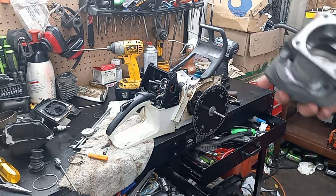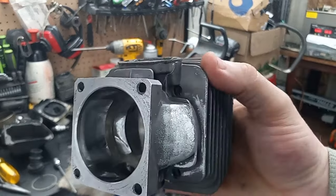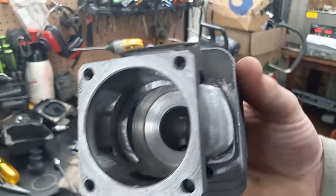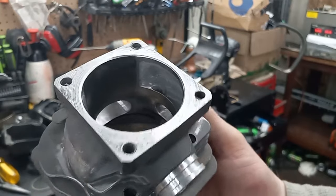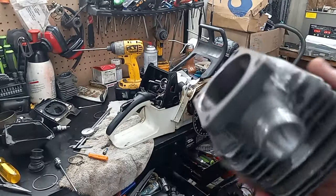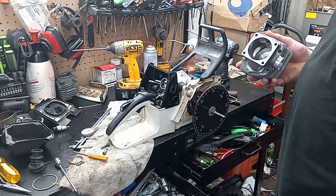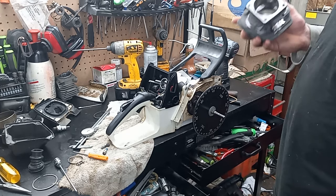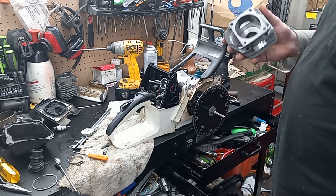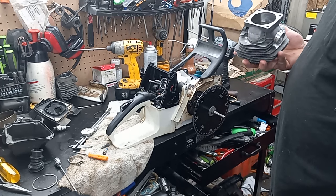I'll show you the port work again. The black lines in there are where I'm going to be moving stuff to, because I'm going to put more aggressive numbers in this thing. It does have a taper top build lung intake. I've got JB Weld in the intake. The numbers I had in it before were 100 on the exhaust, 120 on the transfers, and 76 on the intake.